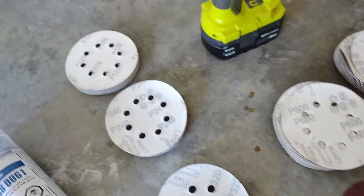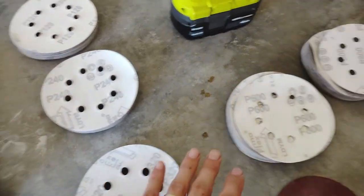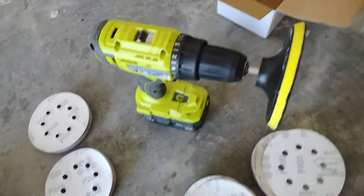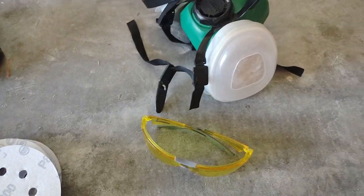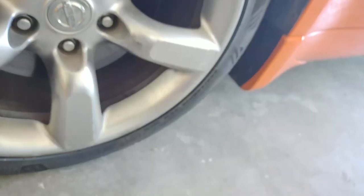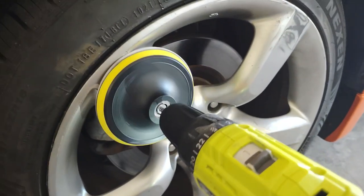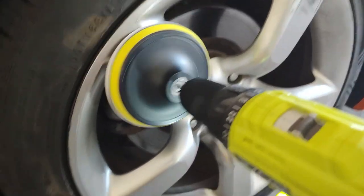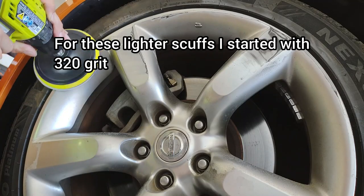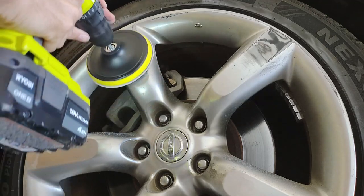I'm also using some sanding discs in different grits — the lowest being 120 and going all the way up to 800. For the most part I'm mainly using the 240 and 320 to start with the rougher areas, then feathering it out to about 600. I did end up using the 800 by hand when it was all done. It also has a Velcro disc for your drill. You're going to want to use eye protection and a respirator so you're not breathing in all this paint dust. Safety first. Normally I wear gloves but I'm not with this because I want to constantly be checking and feeling to see how smooth it is — you can't just go by looks.